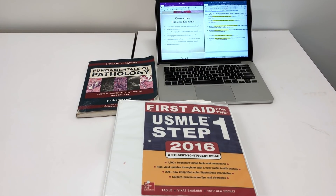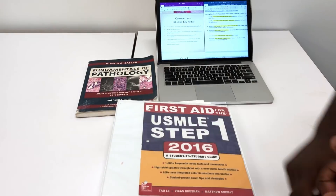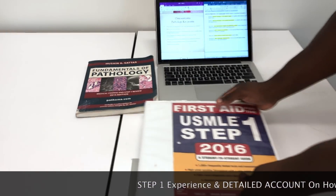If anybody's ever heard of how to do well on Step 1, you've heard of UFAPS — UWorld, which is the question bank, First Aid, Pathoma, Sketchy Micro, Sketchy Pharm. I'm going to do a whole different video on how to utilize UFAPS later, but in this video we're primarily going to be discussing First Aid.